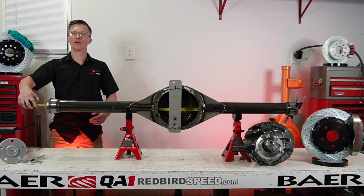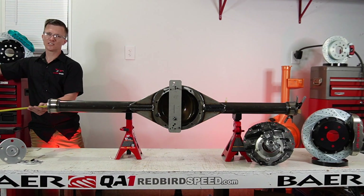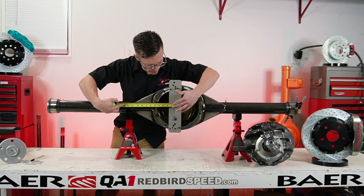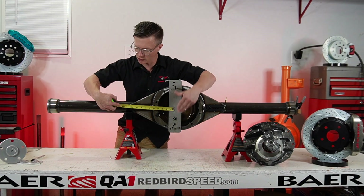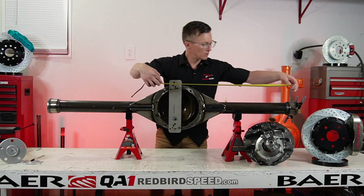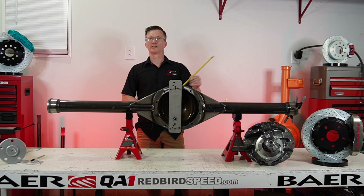Let's do the F and G dimensions. The F and G are center of pinion to outside of housing end on each side. At this point we're just double-checking — I know it's a center pinion and the drive shaft is going to be dead center. This tool is pretty handy because you put it right on these center section studs, go to outside of housing end. Right at 30 inches on this side, and 30 inches on the other side. So the drive shaft on this rear end is going to be dead center.